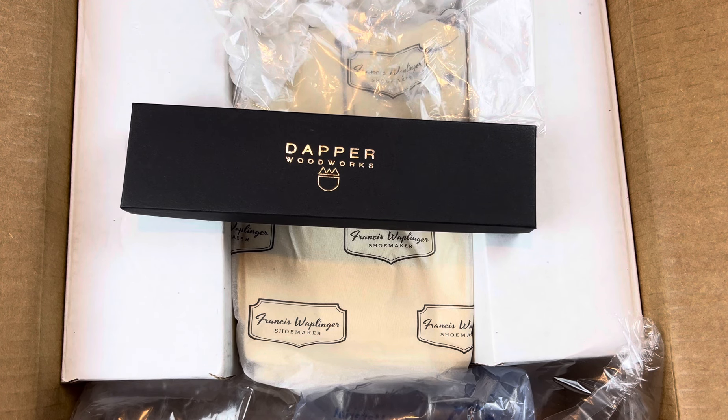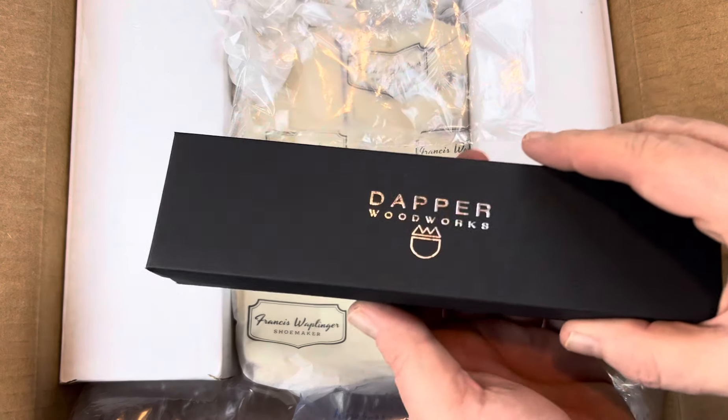Welcome back. Today we're going to do a couple of unboxings. I picked up some shell cordovan care items that I wanted to point out.